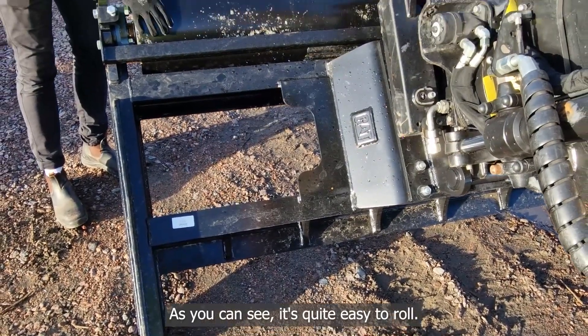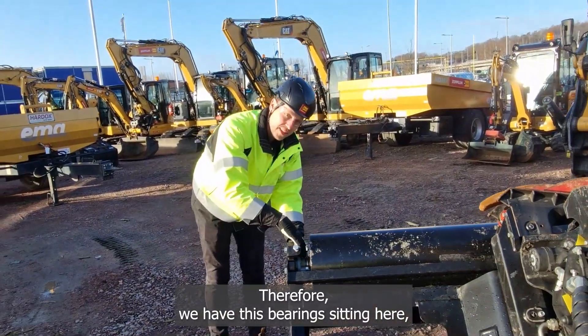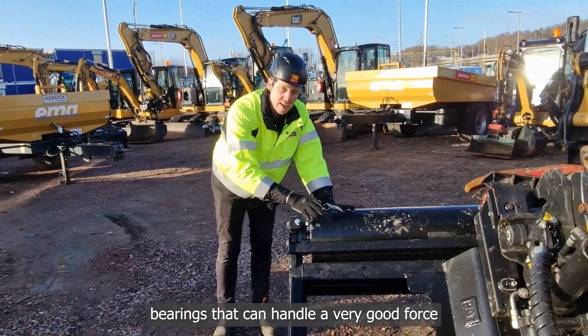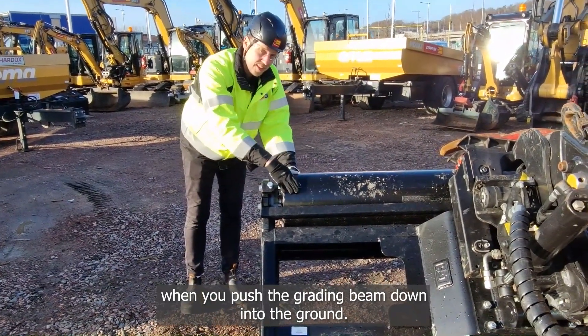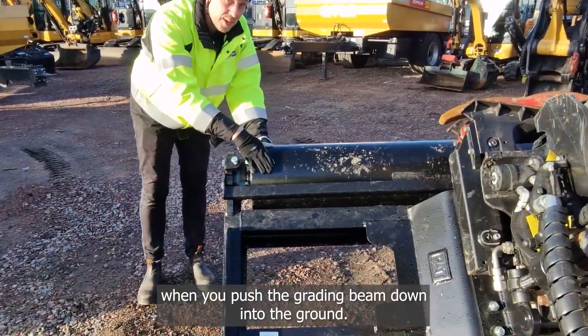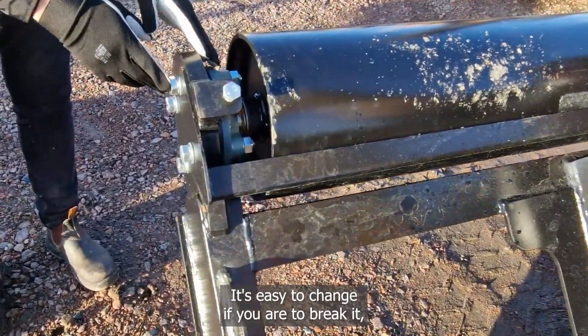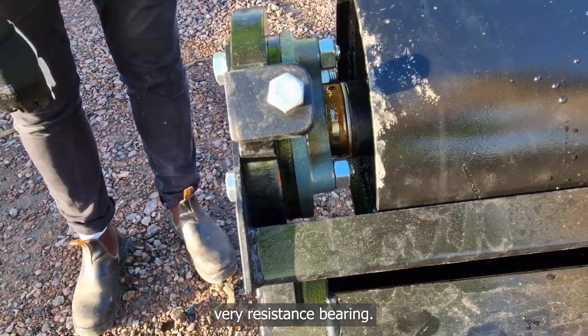As you can see it's quite easy to roll. For that we have this bearing sitting here — very good, reliable bearings that can handle a very good force when you push the leveling beam down into the ground. It's easy to change if you need to, but it's still a very resistant bearing.